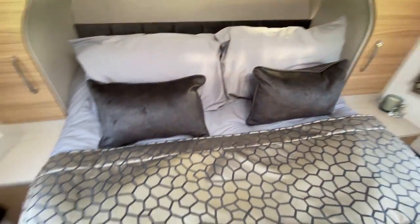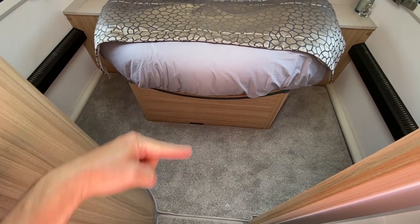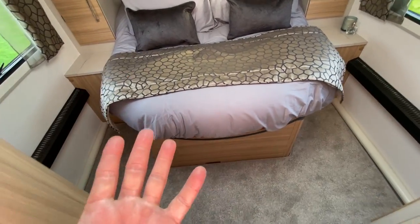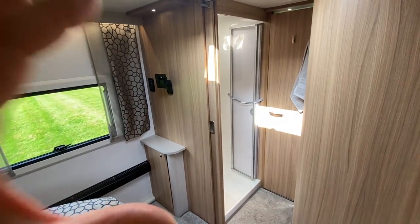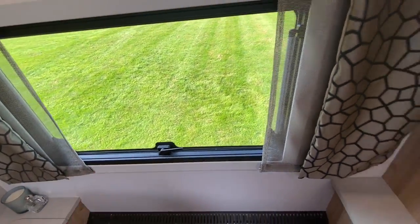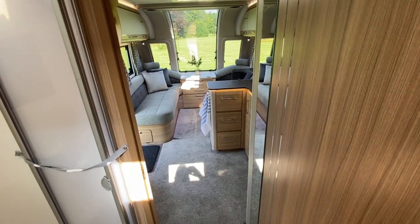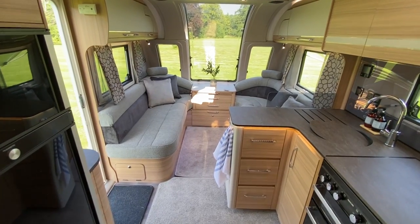Two modes: day mode, pushed right back to give you much more space here; and night mode, where you pull the bed out to give you much more sleeping room. There's storage either side of the bed, a mirror, and a TV point over there. The windows are new as well — these are Puma flush-fit windows and they do look quite swish. That is the twin axle Alicanto Grande Porto, with an MTPLM of about 1800 kilos.